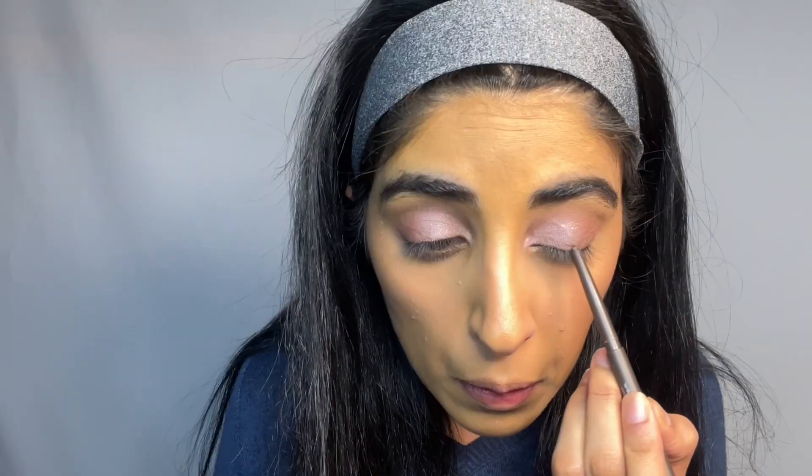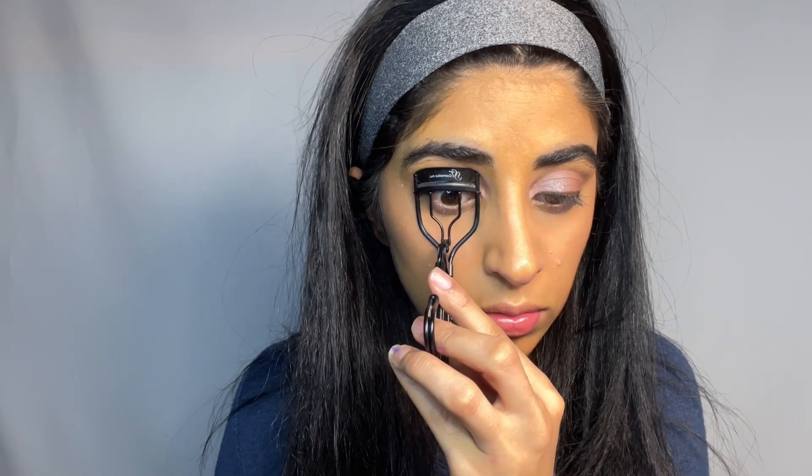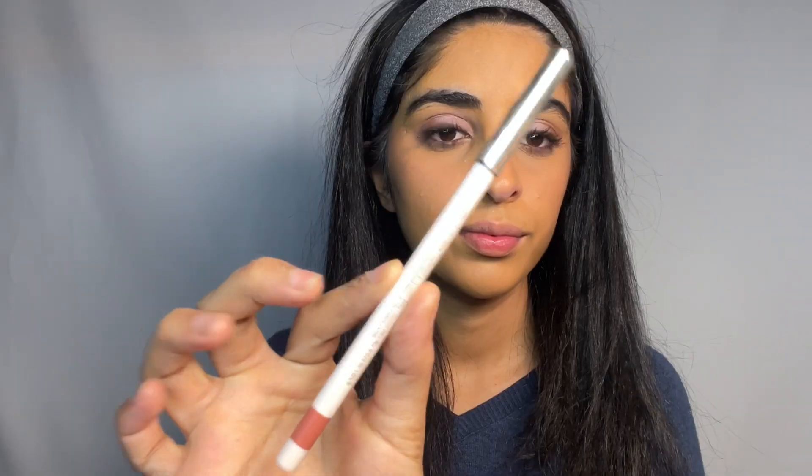I'm adding a brown eyeliner and curling my lashes, using a light brown for the waterline, and then going in with my favorite drugstore mascara. For the lips, I'm keeping it very nude, going in with Rare Beauty lip liner in shade 'Fun.'